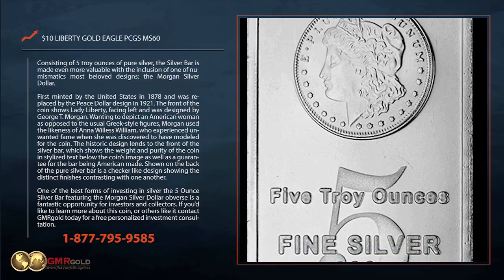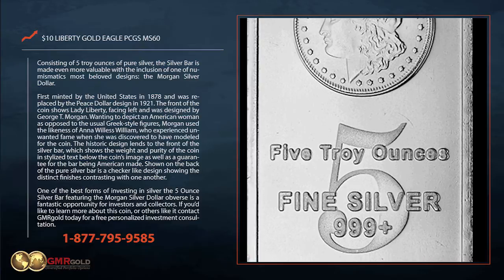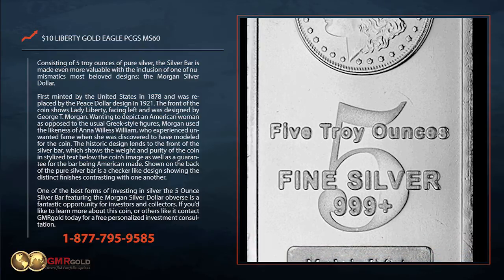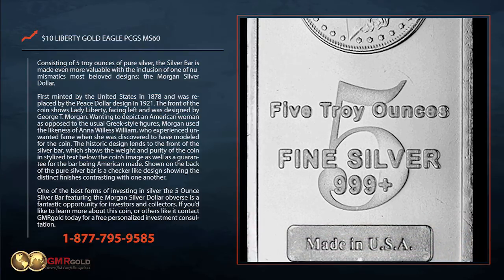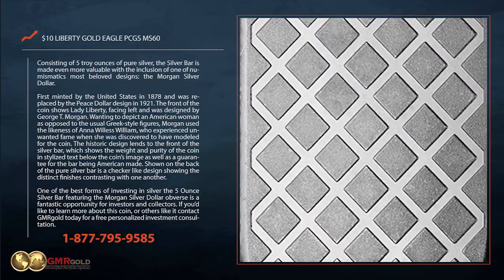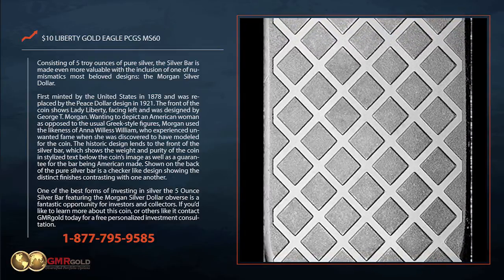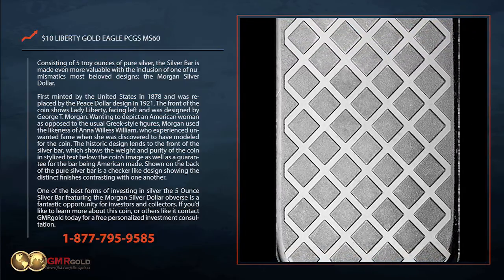The front of the coin shows Lady Liberty facing left and was designed by George T. Morgan. Wanting to depict an American woman as opposed to the usual Greek-style figures, Morgan used the likeness of Anna Willis William, who experienced unwanted fame when she was discovered to have modeled for the coin.